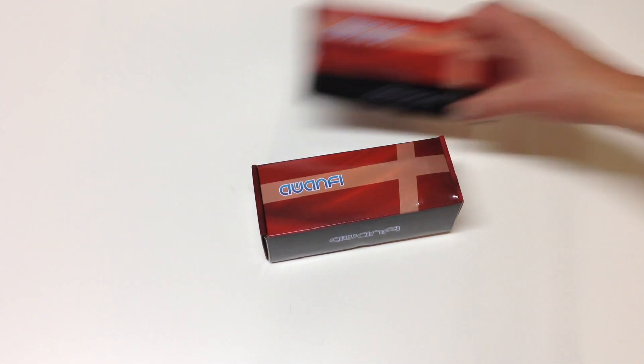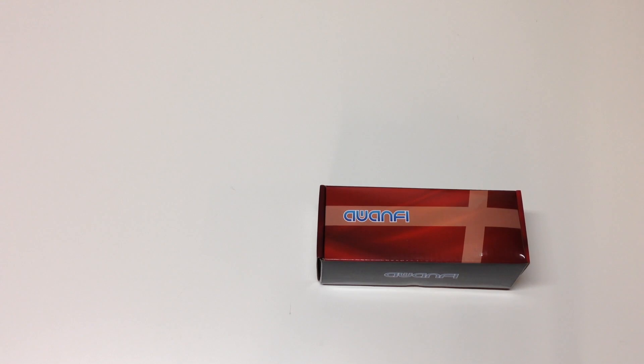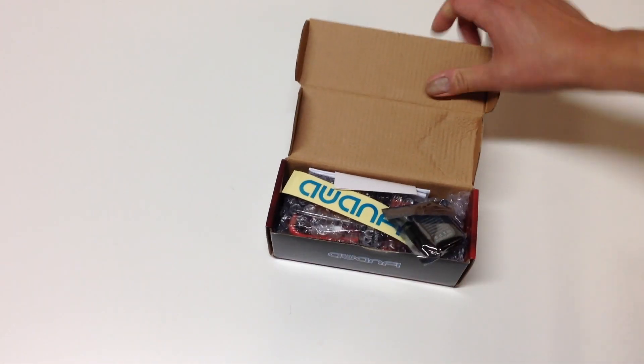We're going to do a quick overview of these batteries. I have not unboxed these yet — still sealed from the factory. I've got my handy dandy J Concepts hobby knife here, so we'll cut the seals and open this thing up and take a look inside.